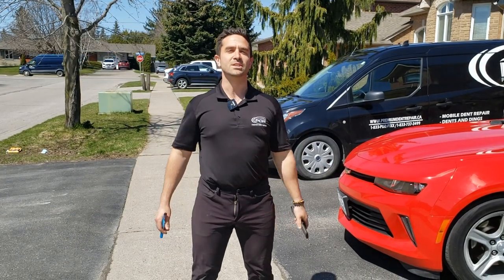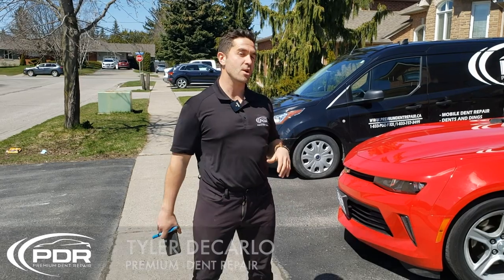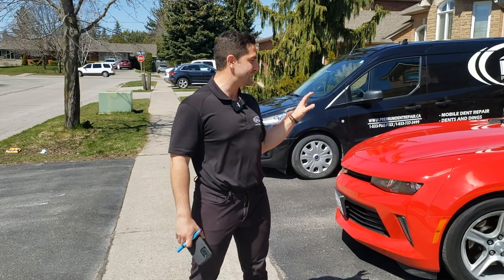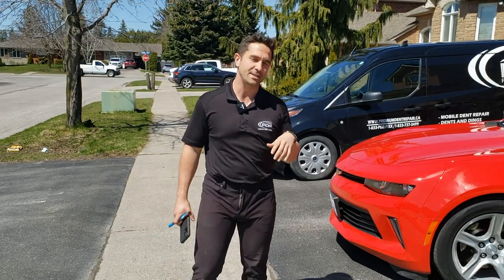Good afternoon everybody. This is Tyler DiCarlo from Premium Dent Repair and today we are working on this 2016 Camaro. We are in Oshawa, Ontario.